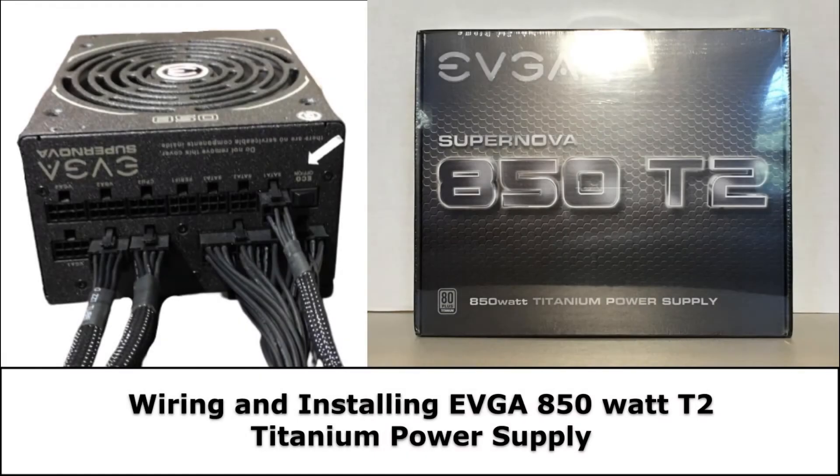Hello everyone and welcome to another PC Build video. Today we will be wiring and installing the EVGA 850W T2 Titanium Power Supply.